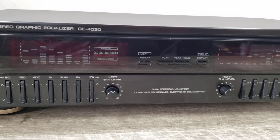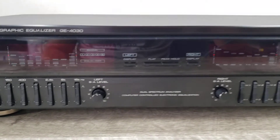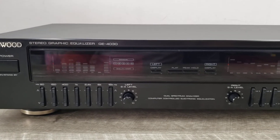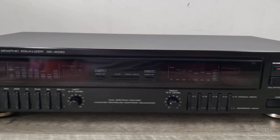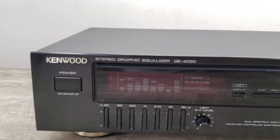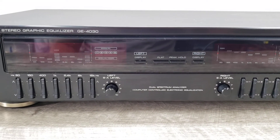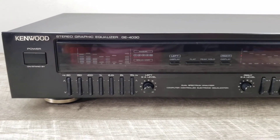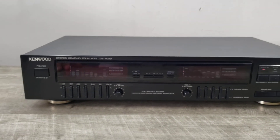All right, so as you can see this unit is working nicely. An equalizer is a great way to really adjust your sound preference the way you like it, and it's a great way to change it up for different types of music. Again, this Kenwood is in nice shape — please take into consideration everything that was said on this video. This is a Kenwood GE-4030 7-band graphic equalizer with spectrum analyzer. Thanks and happy bidding.